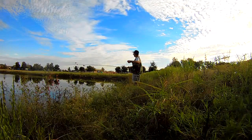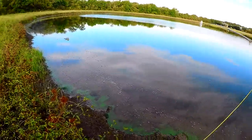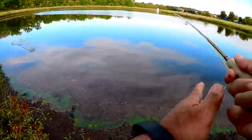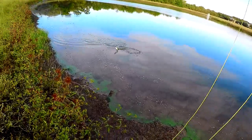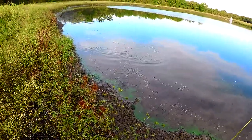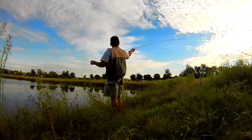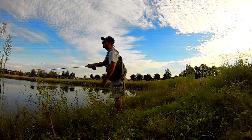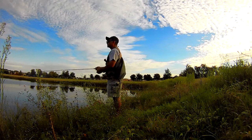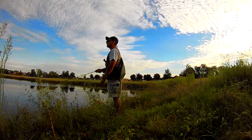We got two now, both on the damselfly. There's another one — little bass! This one took it on the drop like the other one. Little guys want to play today too. Kind of tough getting it out there with all this brush, but we can work with it — try some long pulls.